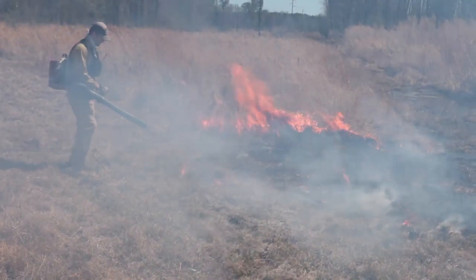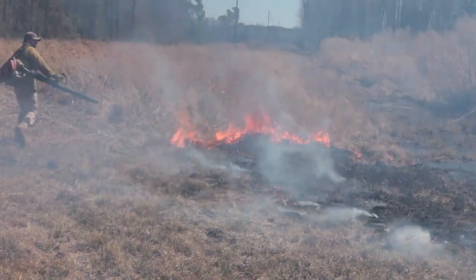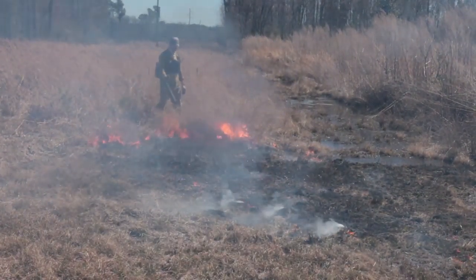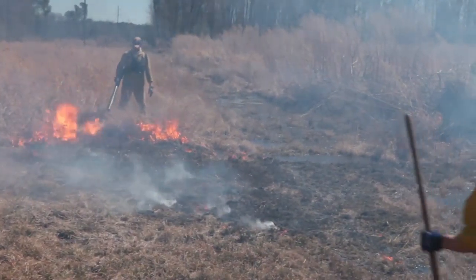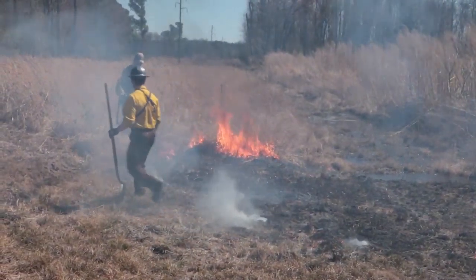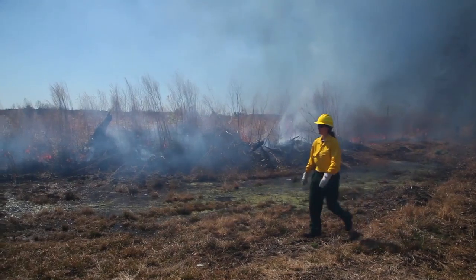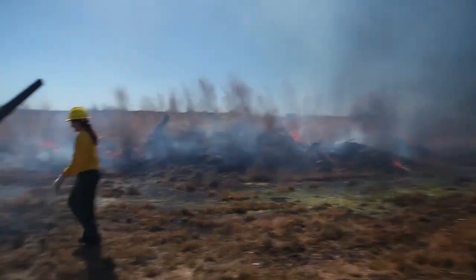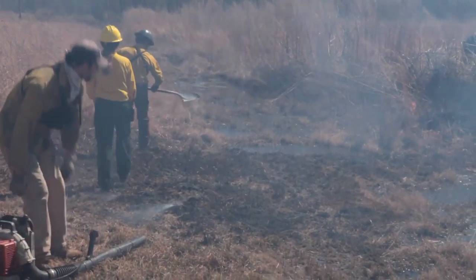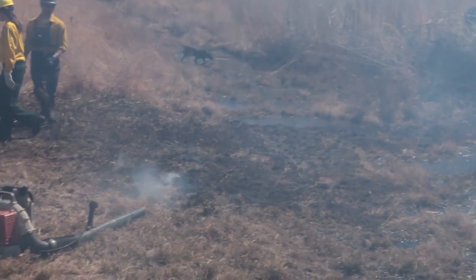Right now the leaf blower is doing a pretty good job of keeping everything at bay. Robert! I'm on fire number one. It didn't take long. Just as I was saying, the water's going to keep it contained — it kind of crossed right over. Robert, if you want to keep lighting, I'll get on the leaf blower.